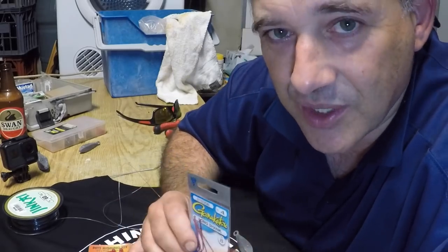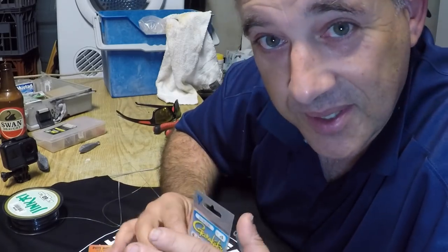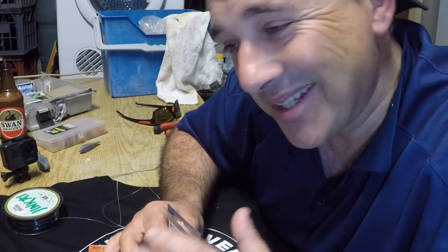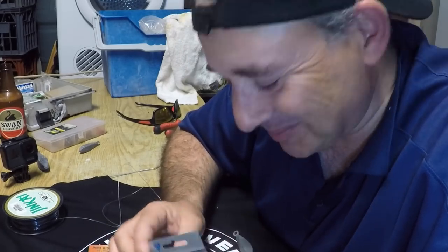It's a very simple fish to really catch and target. The trick is to look for the sand whiting sand beds. So the name is in the title of the fish — sand whiting, fish the sand beds.